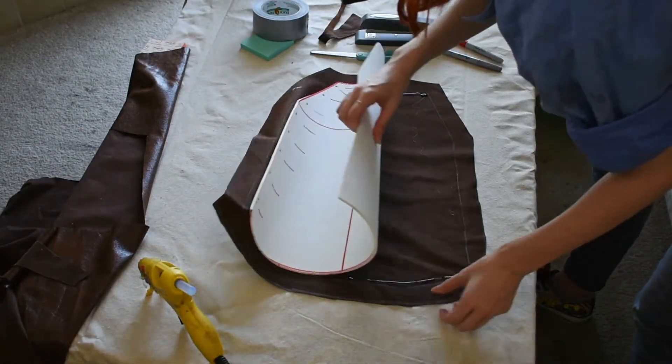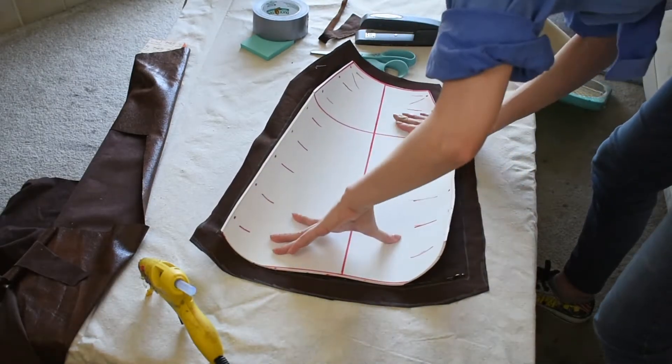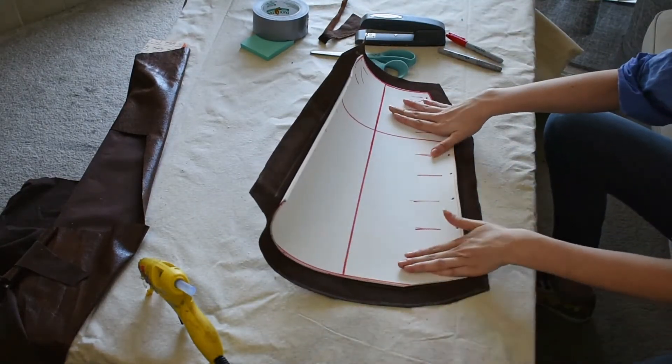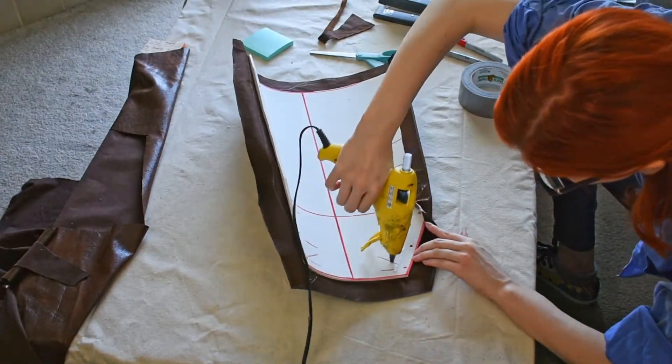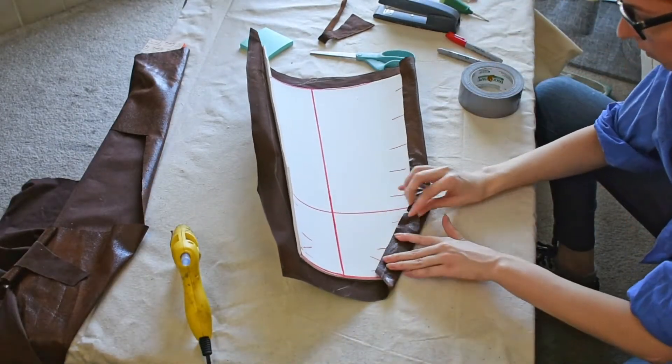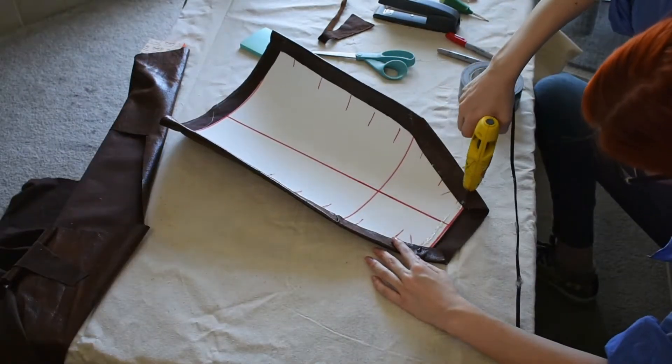I place my glue along the edges of the fabric, press my foam into it, smooth it and roll it as I go, and hold it in place as it dries. Once the main section is fully drying, I hot glue along the outside edges and fold my seam allowance over the back like I'm wrapping a present.